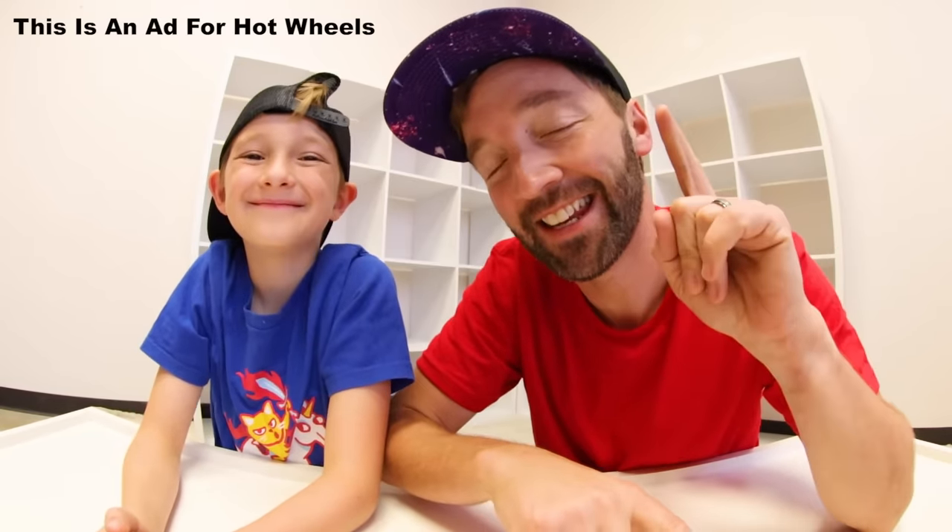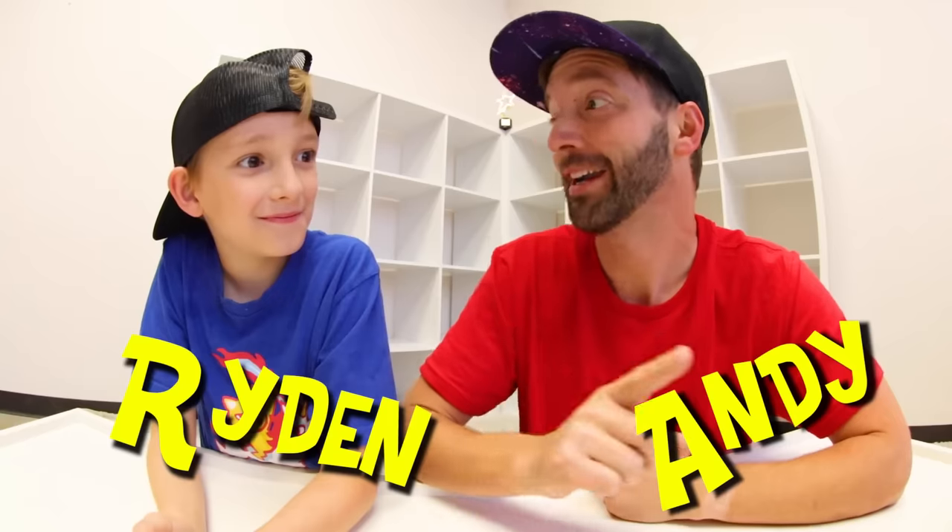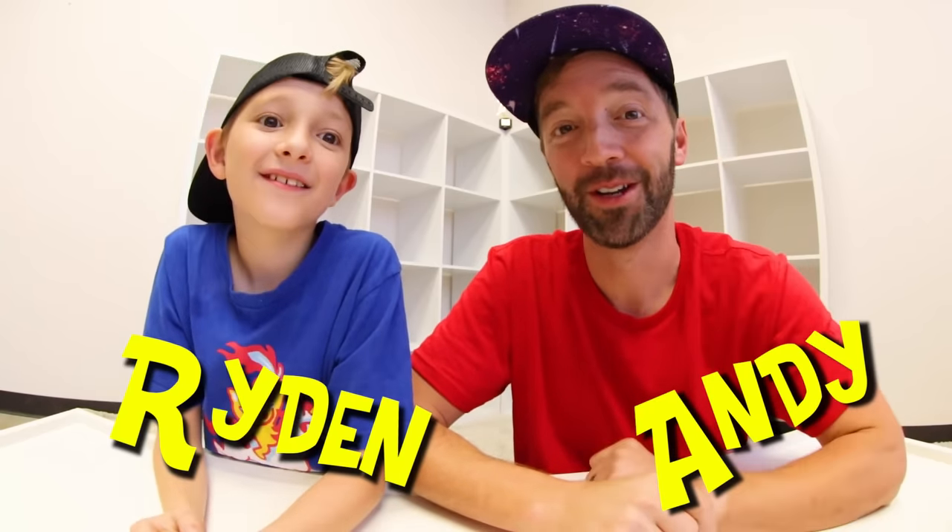Hey YouTube, just an FYI this is an ad for Hot Wheels and it's gonna be very fun. YouTube, what is up guys - my name is Andy and this is my son Riding. We do toy videos and today we are doing one of our favorite toy brands: Hot Wheels with skateboards.